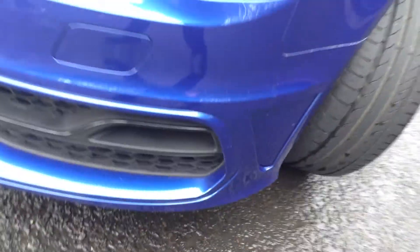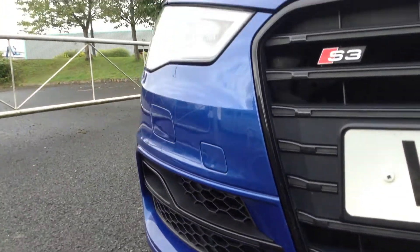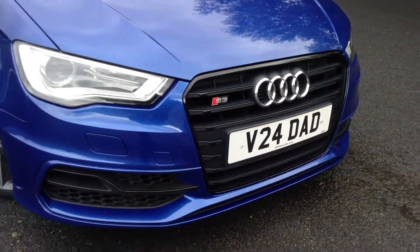Moving around to the front end of the vehicle — you've got daytime running lights, Xenon headlights. No signs of any damage whatsoever to the front. Again, a lovely condition. The bonnet is very tidy with just one or two very minor stone chips. Apart from that, that is it for the exterior.